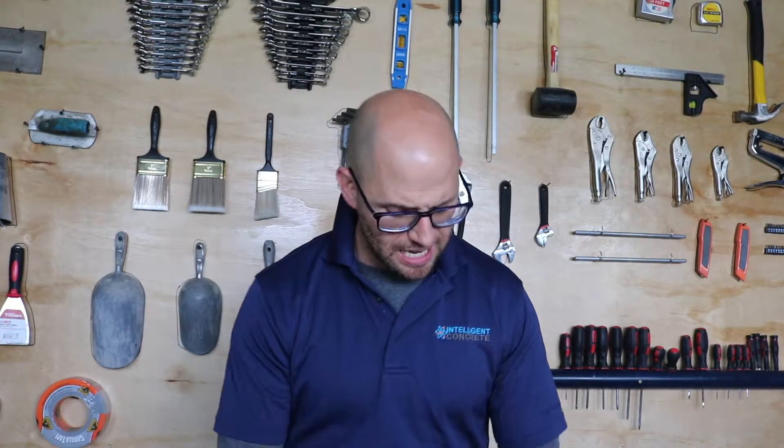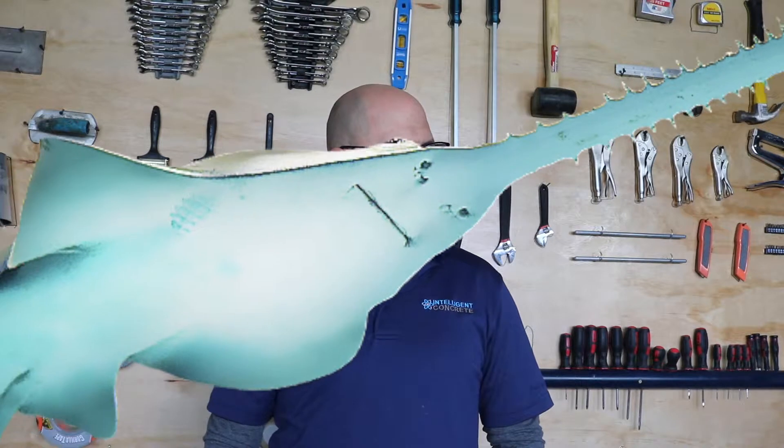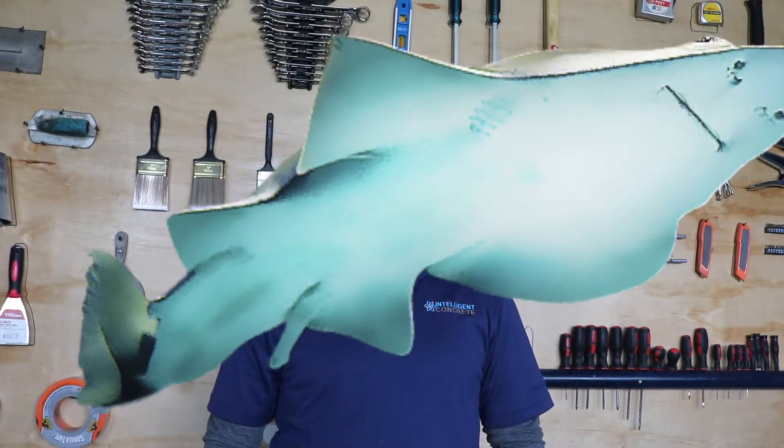Good morning ladies and gentlemen, hope you're doing well. We're going to jump into a Q&A day, and it's sponsored by Concrete Shark Week. Today the saw shark — the saw shark is my number four shark that I like, and that's only because I only know four or five sharks, so it's number four out of five. Not bad.